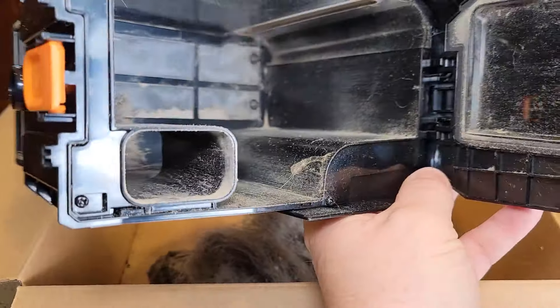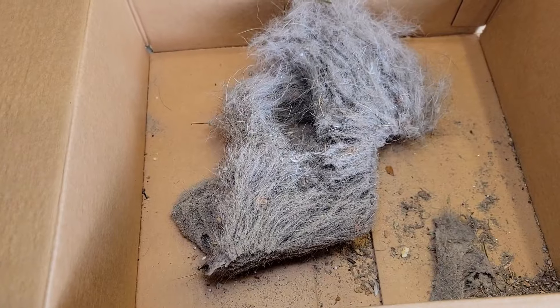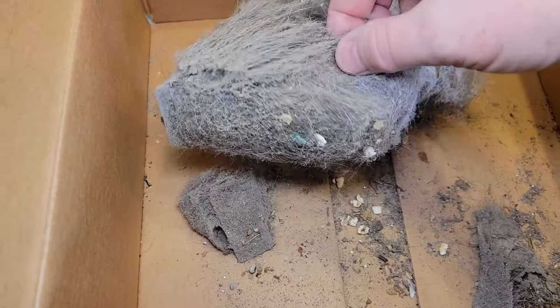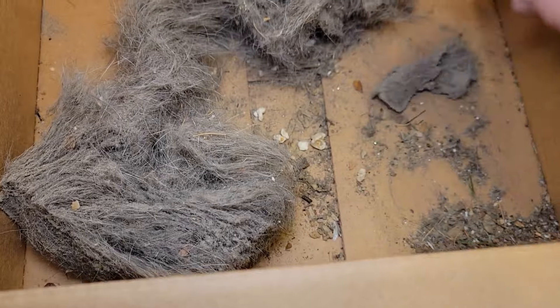Once in a while you do have to kind of blow this out — some of the stuff does stick up there — but you can see it picks up a lot. I've got two dogs in the house and it picks up a lot of dog hair and does pick up some of the finer particles.